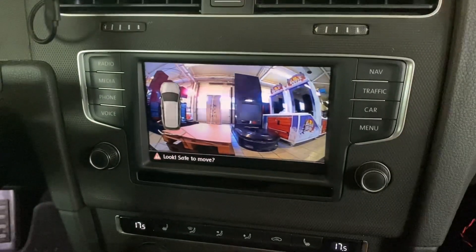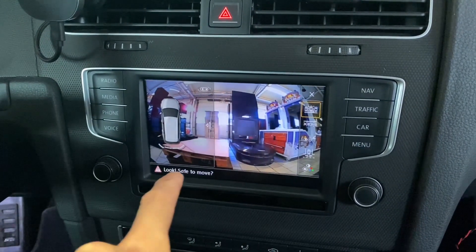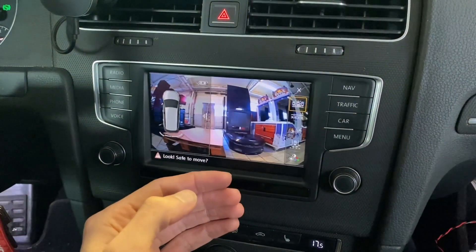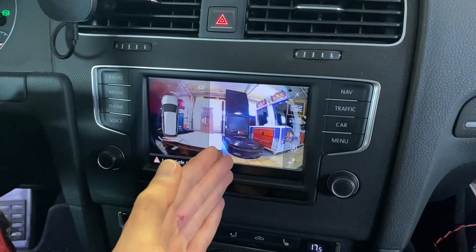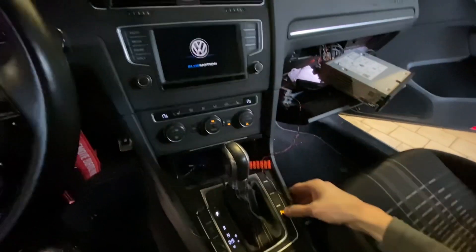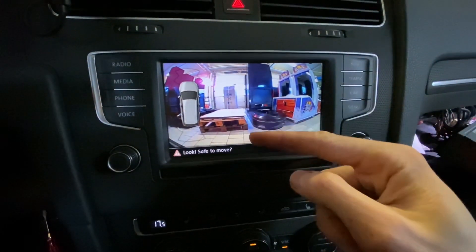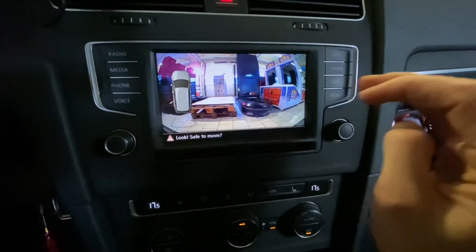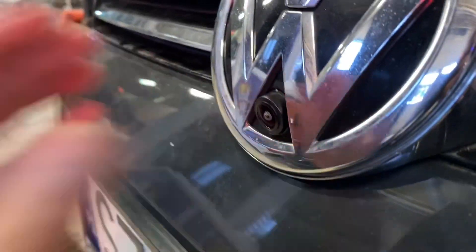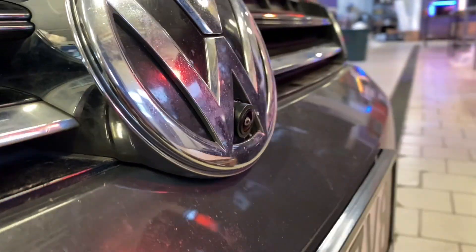I want to tilt the camera a little bit lower because I want to see the area just in front of the vehicle — I'm not interested as much in looking forward, but more in looking slightly downwards. I've made a little adjustment and right now we can see a lot more in front of the car. It is tilted a little bit downwards. Here you can see how the camera looks and how much space is visible in front of the vehicle.